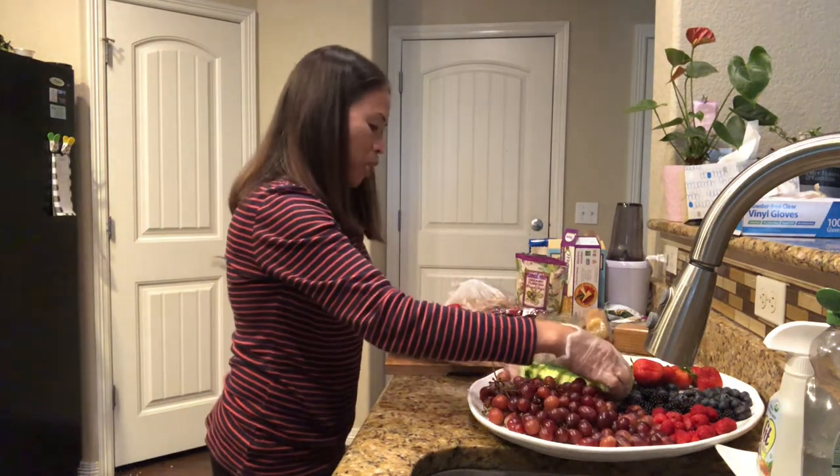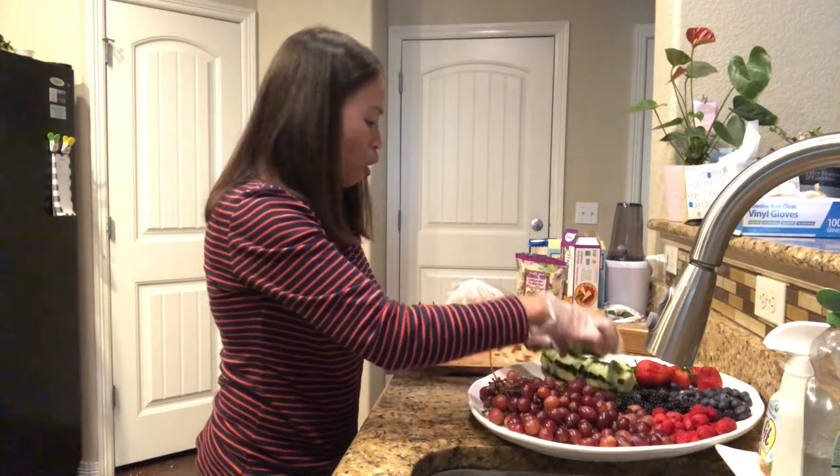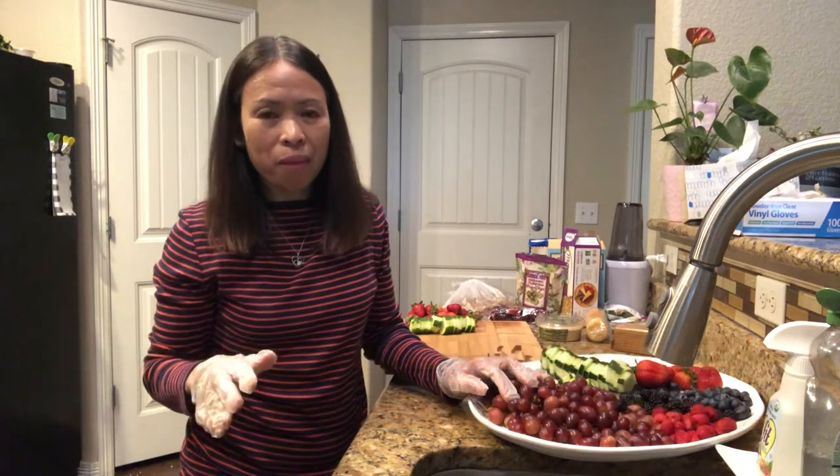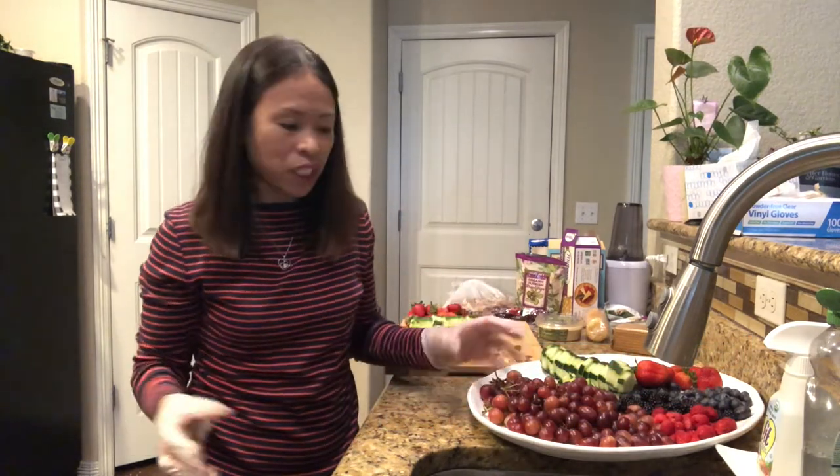I have two cucumber sizes — small and big — because in our house we have a protocol: only take what you can finish, then add more if you want. This avoids waste. I was born in a third world country where food was scarce, and there are still many children in Asia who are starving, so we don't waste food.